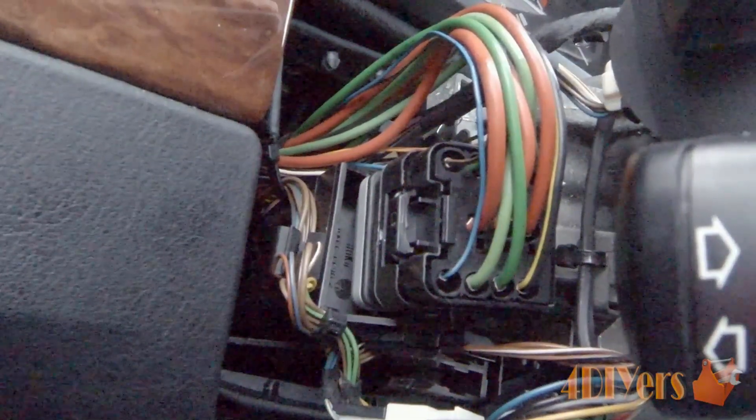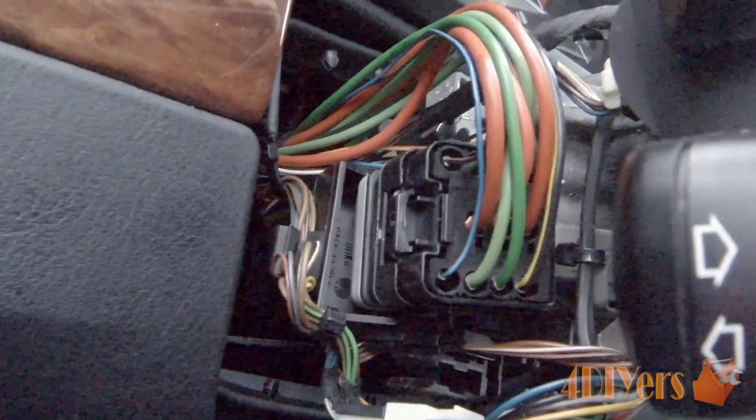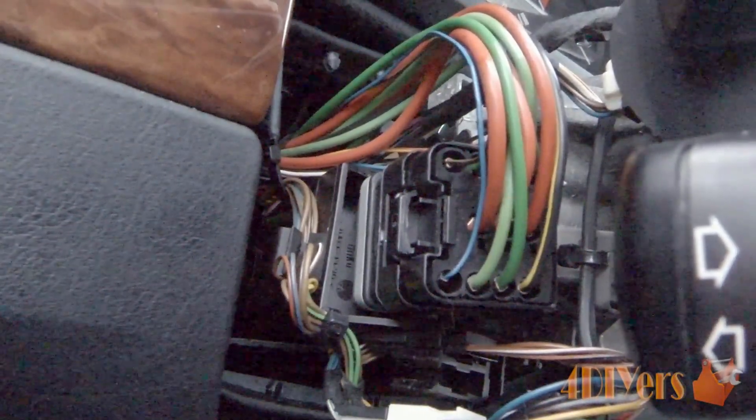Hello viewers, FordDIYers here, back with a tutorial video for everyone. In this particular video, I'll be doing a demonstration on how to troubleshoot the ignition switch on your BMW E39.